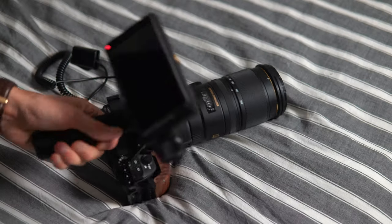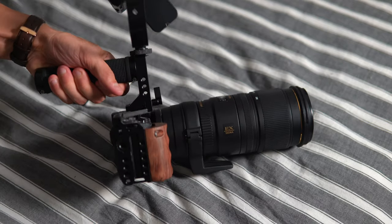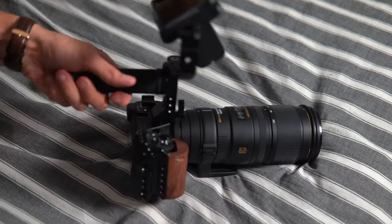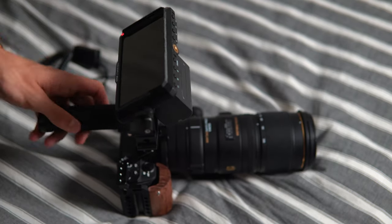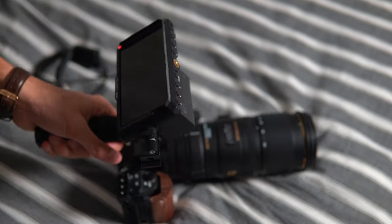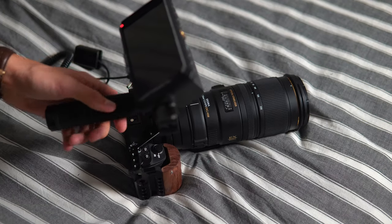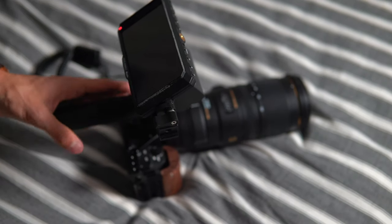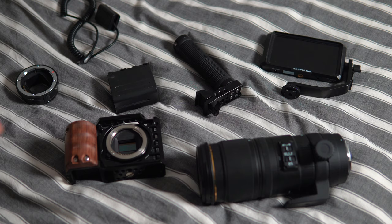We've got the entire rig here — this is the full rig after it's all built. The only thing I don't have is a couple of cables, which I'll run through in a minute. The monitor cable I'm using on the monitor I'm filming this on at the moment, but apart from that this is pretty much the full setup. Now we're going to tear it down and go through building it start to finish. These are all of the components required in the build.